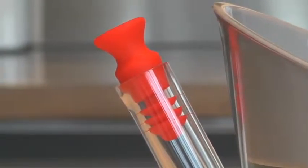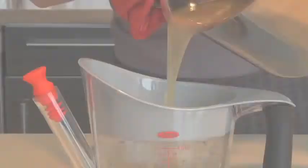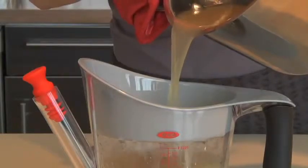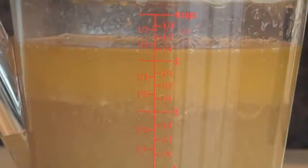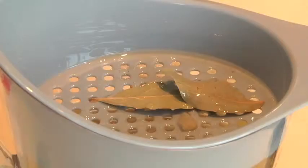The unique stopper keeps fat from entering the spout — I'll show you how that works in a bit. To use, simply pour the stock or pan juices into the fat separator. Let the juices settle so that the fat can rise to the surface; it may take a minute or so. The strainer on top will catch any unwanted pieces.